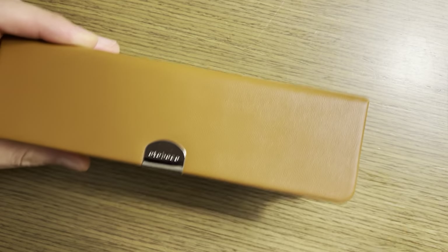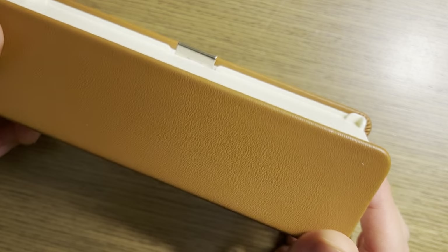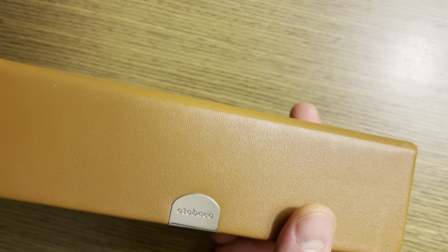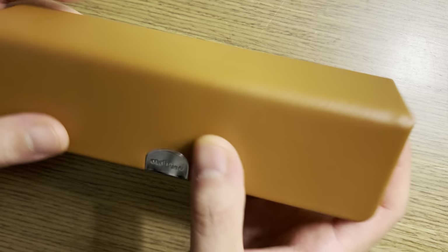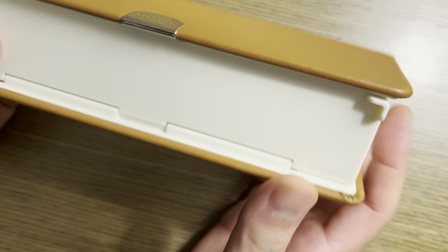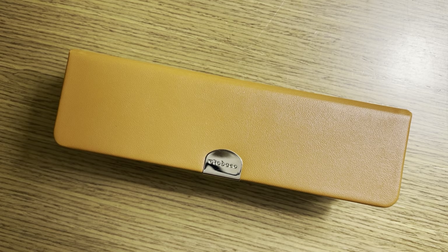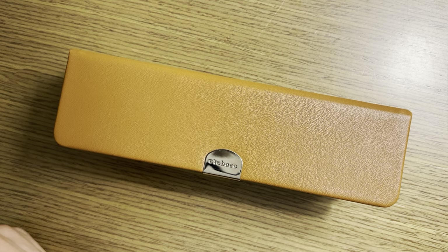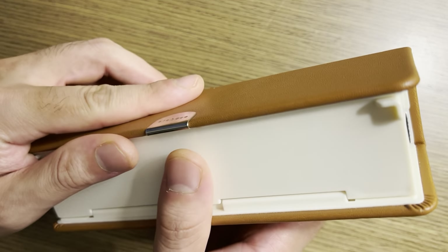So interesting packaging, not a cheap case. Let's see what you get for your money. I find it interesting that even though you have the Pilot branding on the packaging, you don't have any Pilot branding on the case itself. You have the model name, which is Otobako, but you don't have Pilot anywhere — which I think is interesting. That's the case for their leather pen cases as well; they don't say Pilot on them, just the model name of the particular case.